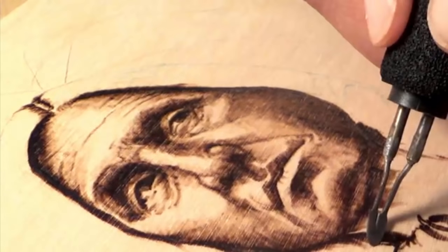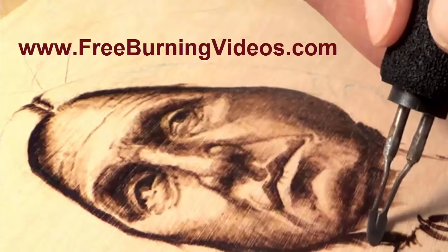I hope you've enjoyed this little lesson. For more information on pyrography and learning to burn, be sure to sign up for my free burning video series at www.freeburningvideos.com.